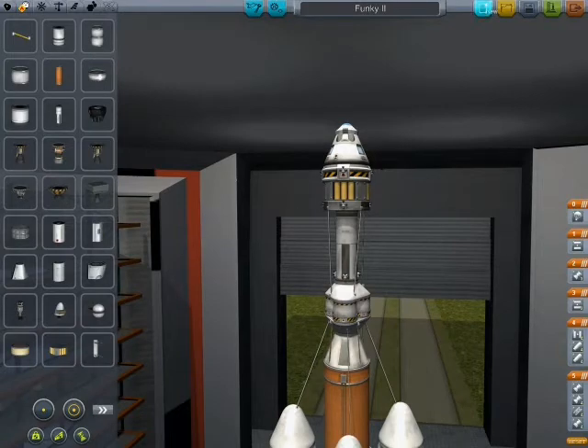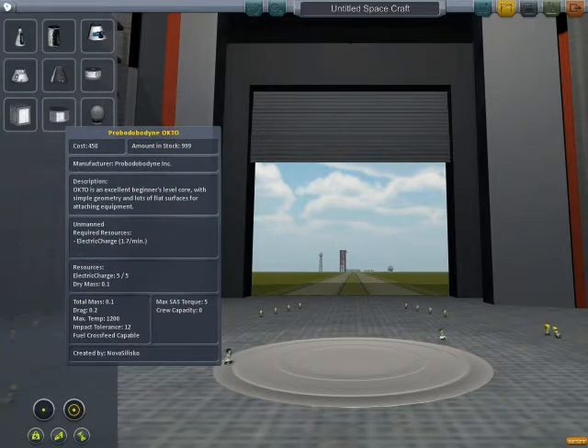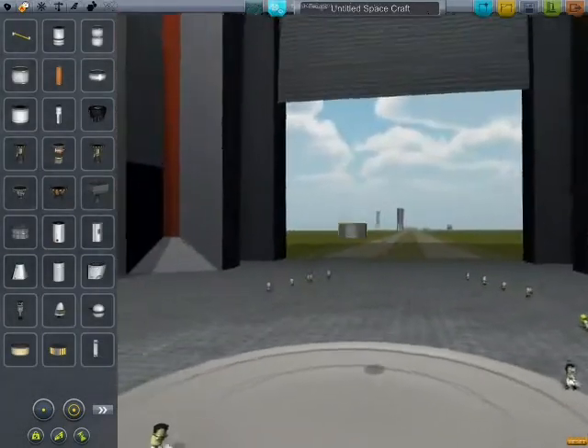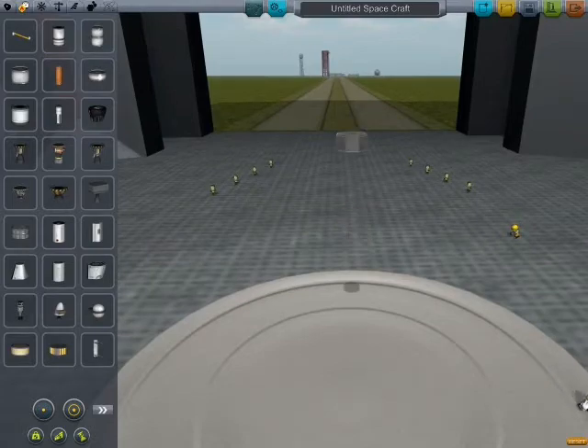I'm going to put it up one step further. I'm going to make a satellite. I'm going to use this little octo unmanned command module — it's an unmanned command module.